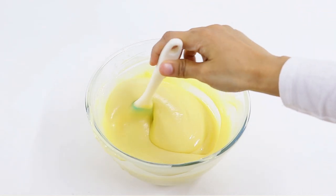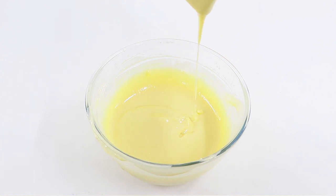Hey everyone and welcome back to my channel Cakes by MK. In today's video I'm going to be showing you guys how to make your very own cake release, also known as cake goop.